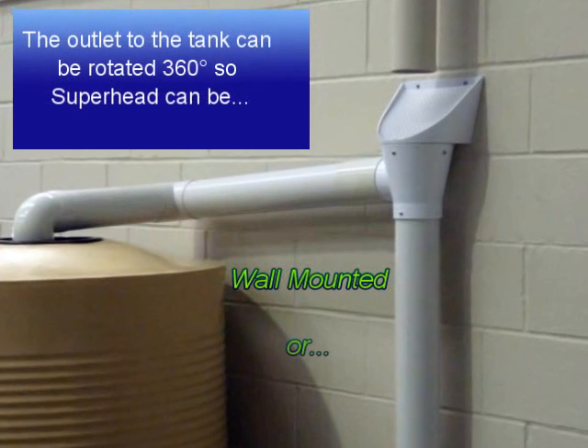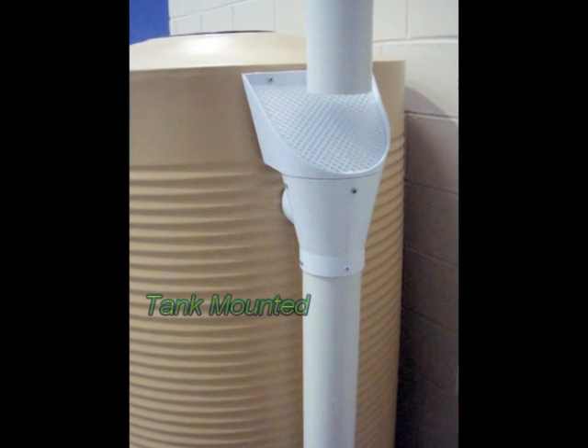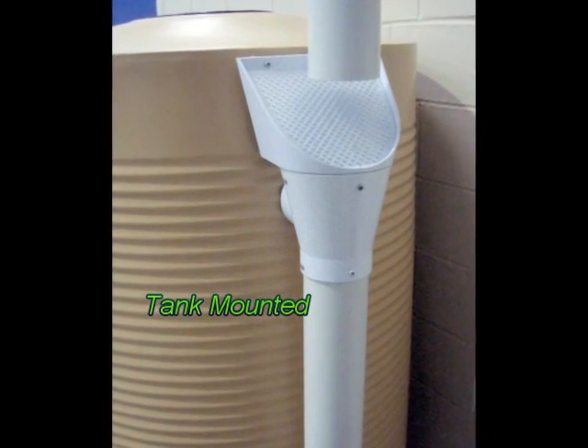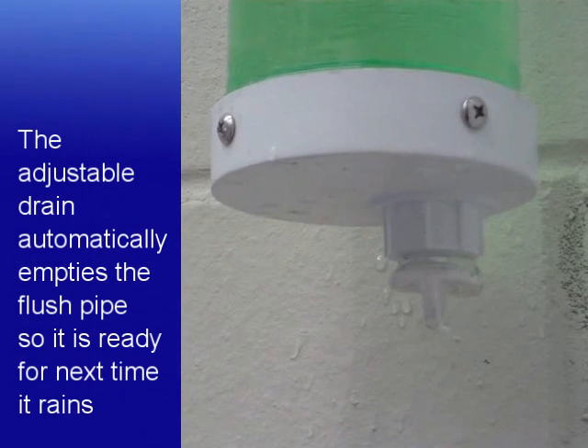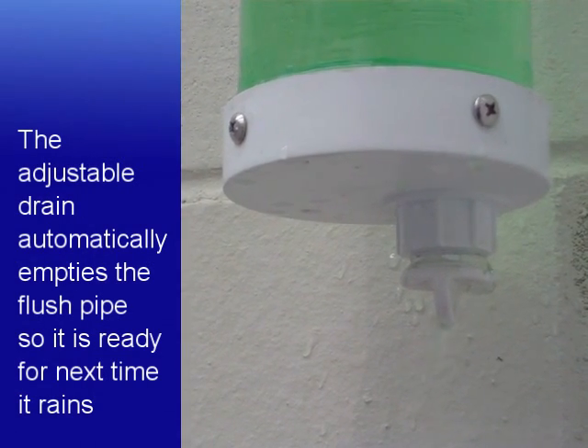The Superhead has a rotating outlet so it is suitable for all tanks. It can be easily wall mounted or tank mounted. The adjustable drain automatically empties the flush pipe so it's ready for the next time it rains.